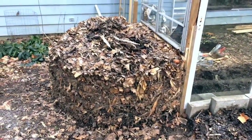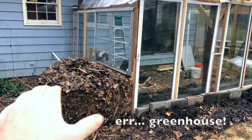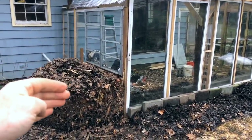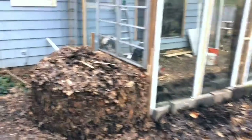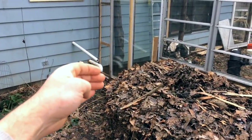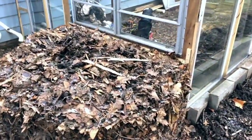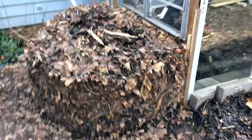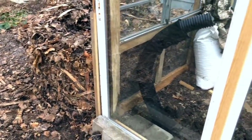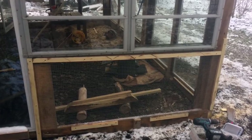Just to give orientation, this is the southwest corner of the high tunnel. I think on his design he did it on the northern side, but the north side of this is the home, and I don't want to bank compost directly against it. We also have pipes and vents coming out of the home that I don't want to block. The southwest corner won't block much sunlight. Inside, I created a simple all-locust frame with half-inch hardware cloth mounted to it as a mesh.